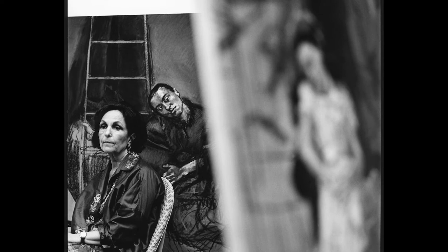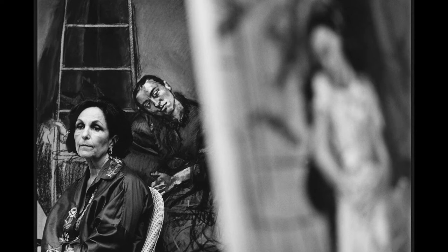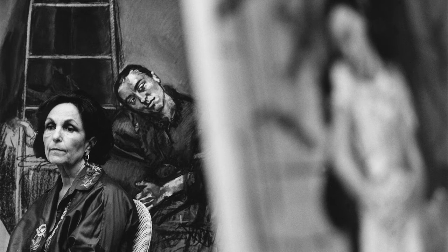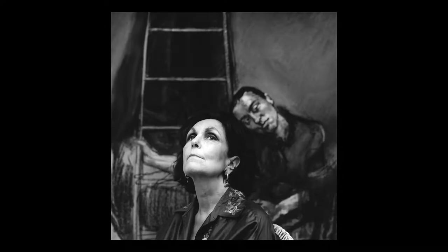Paula Rego's work has a strong narrative element — she's a storyteller — and I wanted to suggest this in the portrait, so the arc of the three heads and the implied relationship between the three women is an integral part of it. Here is another image from the same session: a closer composition where the two heads almost touch, giving an even stronger sense of the artist and her work. The direction of the eyes is important: the artist looking up and away, the model looking down. You feel an almost telepathic communication between these two women, as if they inhabit the same world.